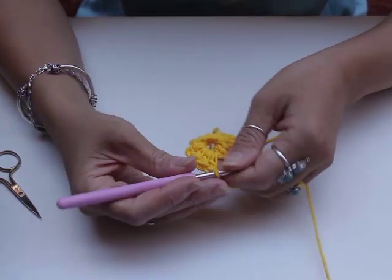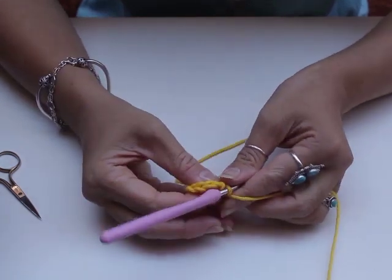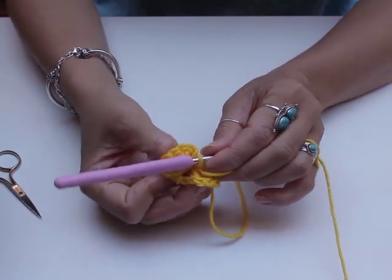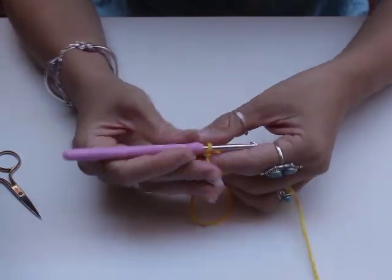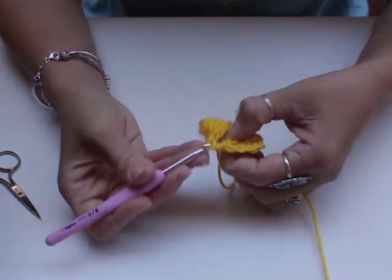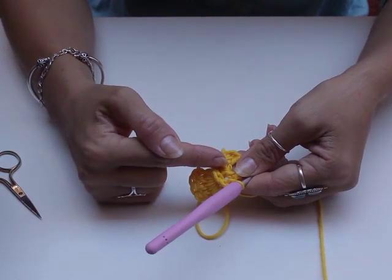Now to close this we're going to do another chain two — one, two — and slip stitch back underneath in this bar. So now if you turn this flat you've got a vertical little fin or fan coming out of your first row. Now chain three — one, two, three — and I'm going to slip stitch back into the top of the chain, not into the double crochet, into the top. Slip stitch underneath. That creates our first petal, which is now 3D — it's not flat.